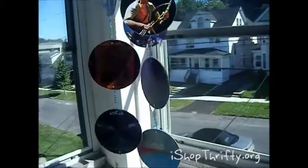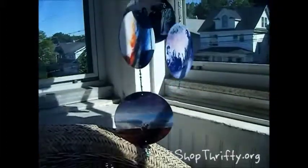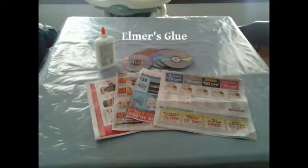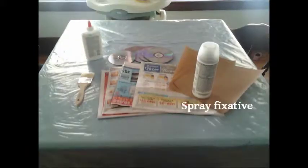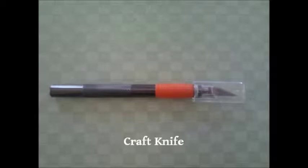So let's get our supplies that we'll need for the first part of our project. First we'll need a newspaper, 7 to 10 CDs, Elmer's glue, a paintbrush, sandpaper, spray fixative, and 12 to 18 pictures at least 5 by 11 inches in size. Card stock is recommended for the pictures, but if you are using regular printer paper you will want to glue an extra layer of paper on the CDs first. Also a ruler and a craft knife.